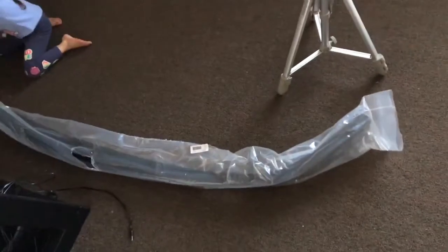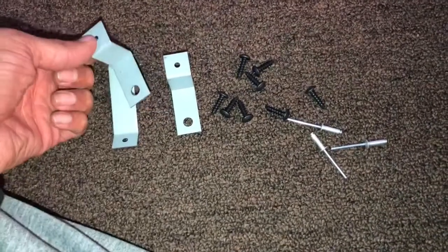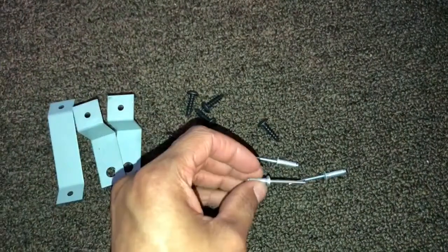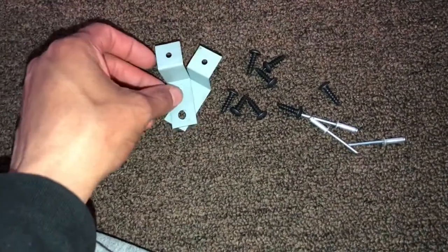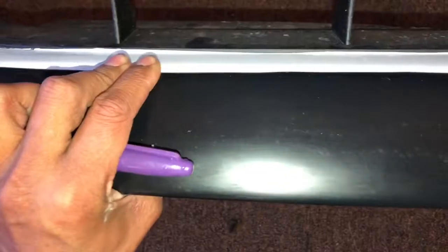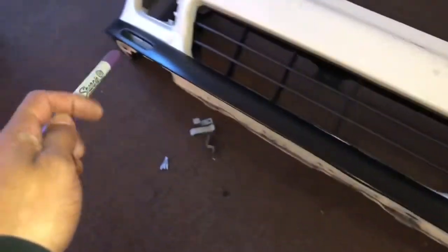I've never seen a front lip with this much hardware on it. Normally I just screw them in with screws and call it a day, but I don't even know what this is — it looks like a rivet-type thing. These brackets — I don't know where they mount, but I'll find out. Looking good so far. I've seen a few pictures of how it gets mounted: you have to slide it down and line it up right where the bumper starts to turn, then mark it in the back to drill the holes.